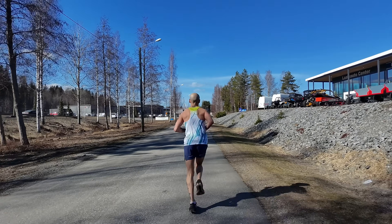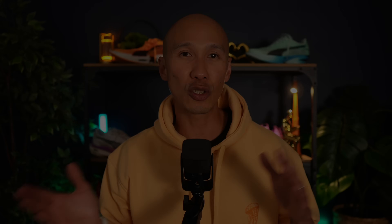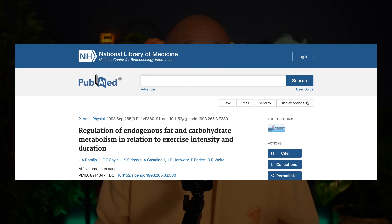In essence, the longer you stay in zone 2, the more your body shifts towards using a higher percentage of fat relative to glycogen as fuel. That switch builds over time and peaks deep into the run. All of this is backed by a landmark study by J.A. Romney and colleagues, which mapped out how fat and carbohydrate metabolism shifts with exercise intensity and duration. The link to the study is in the description below.